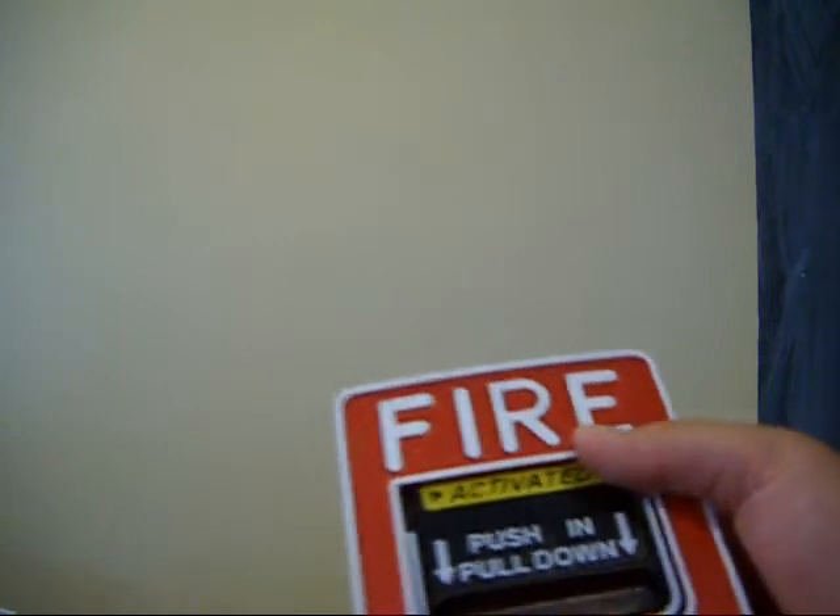He has this thing on the wall that he mounts stuff on so it doesn't make holes in the wall. I'm going to put everything right there. What I have right now is a Firelight BG-12L, then a Firelight BG-10.